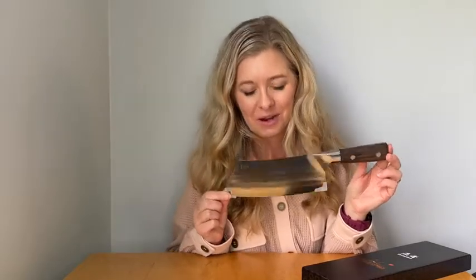Hello, today we are going to be using this knife to chop up some different types of food. But before we get started I just wanted to show you the beautiful packaging it came in and just how nice and beautiful it looks before we start chopping up some food.